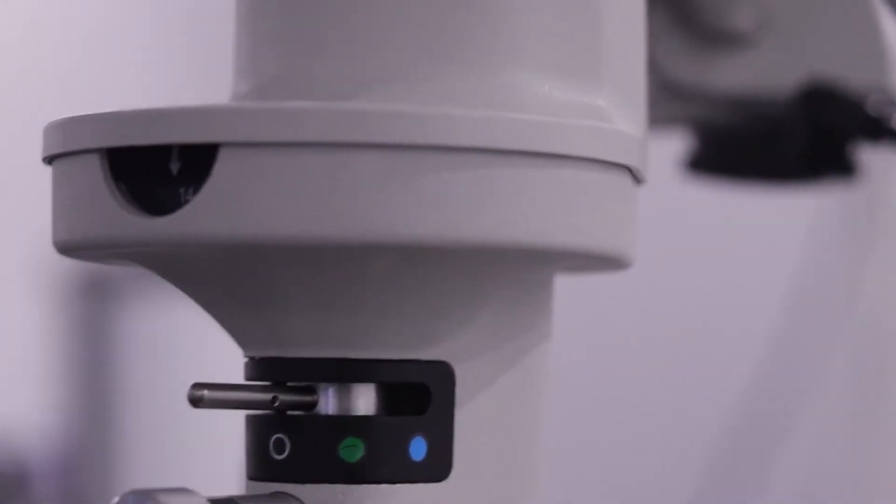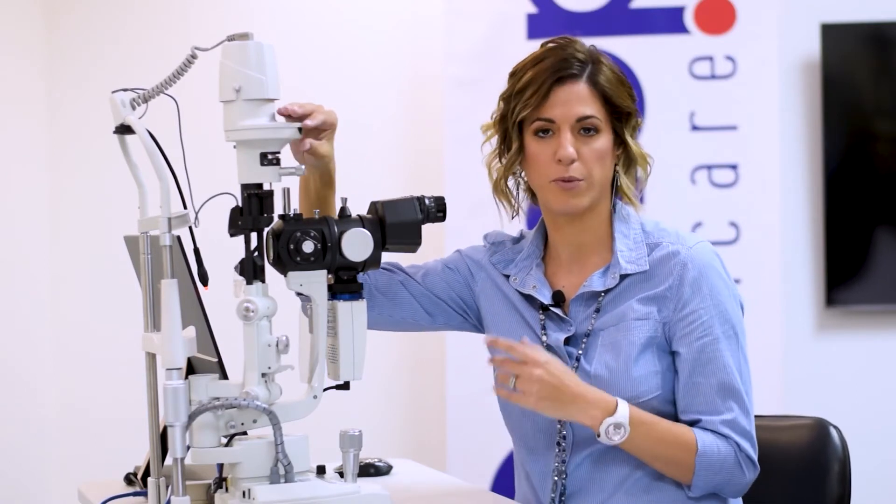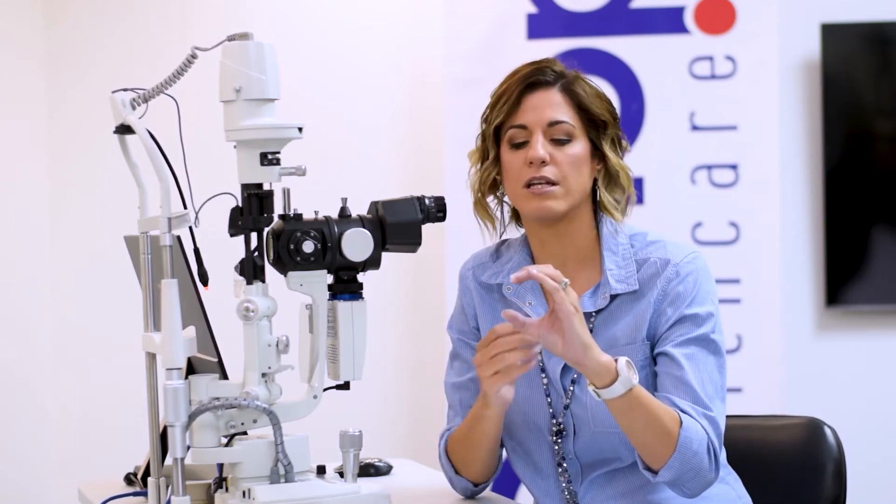Moving over to the filters — there's a polarized filter, which is amazing for cutting out glare. You'll use this when doing retinal lenses, for instance, because there's a lot of reflection coming off the lens. The polarized filter cuts that out so you can get a decent retinal view.